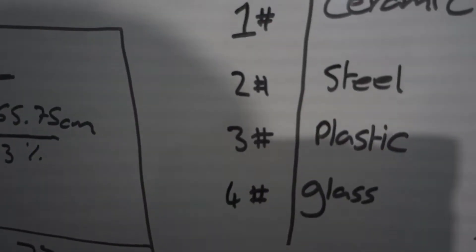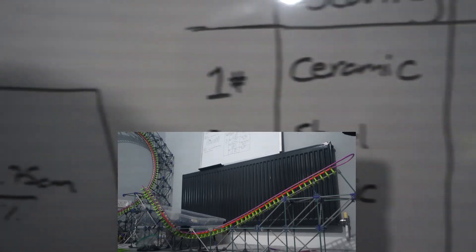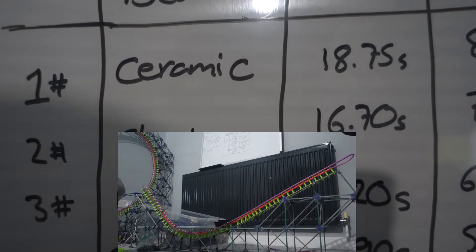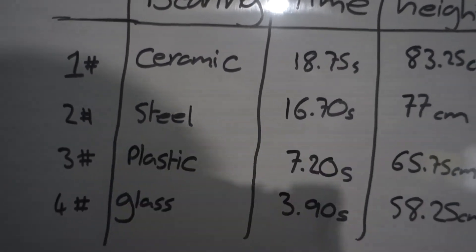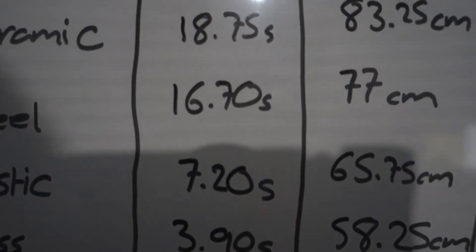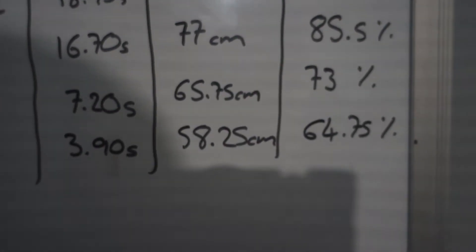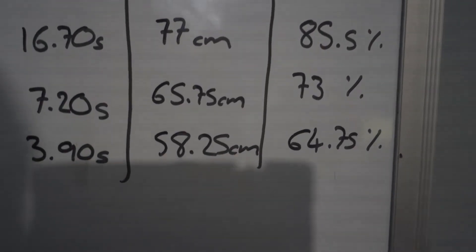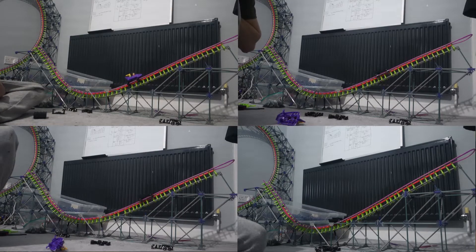Now the ceramic bearing — obviously number one. Wow, 18.7 seconds, almost 19. Very consistent — literally less than 0.1 seconds difference between runs. That's about two seconds more than the steel, and I had two new steel bearings so with four new steel bearings it'd be a little closer — but still a big difference. This really shocked me: 83 centimeters from a 90 centimeter drop, giving it 92.5% efficiency. That goes from 64% for glass, and almost 20% more efficient than the plastic that comes with the standard sets.